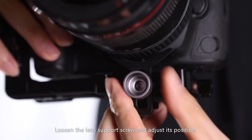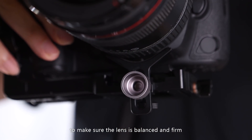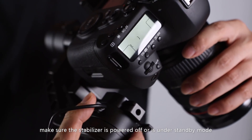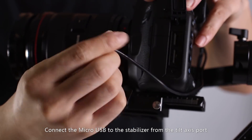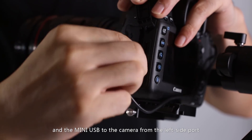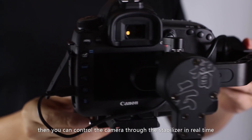Loosen the lens support screw and adjust its position to make sure the lens is balanced and firm. Before proceeding to the next step, make sure the stabilizer is powered off or is in standby mode. Connect the micro-USB to the stabilizer from the tilt-axis port and the mini-USB to the camera from the left-side port. Then you can control the camera through the stabilizer in real time.